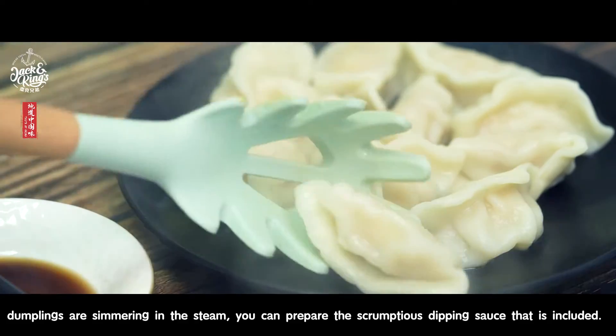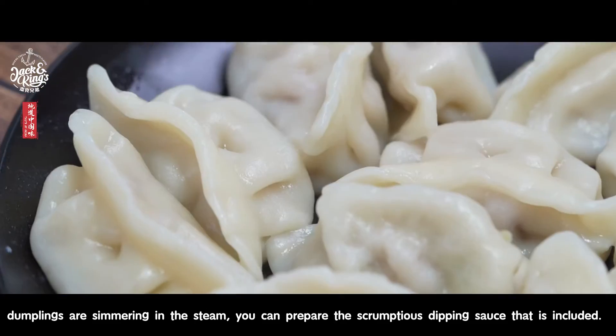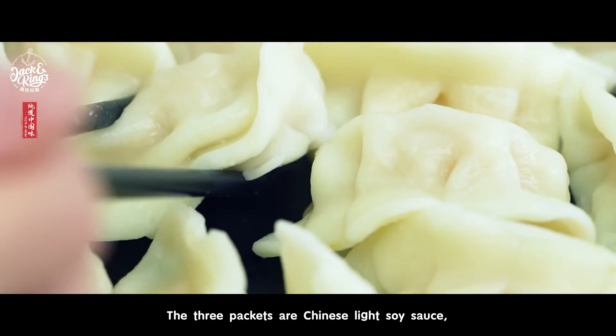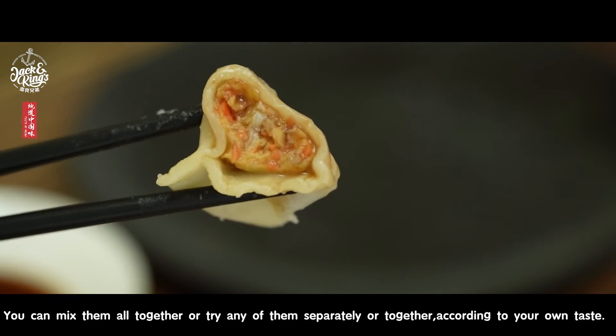With dumplings, the dipping sauce is an important part of the delicious flavors, so while your dumplings are simmering in the steam, you can prepare the scrumptious dipping sauce that is included. The three packets are Chinese light soy sauce, rice vinegar, and sesame and chili oil mixture. You can mix them all together, or try any of them separately or together according to your own taste.